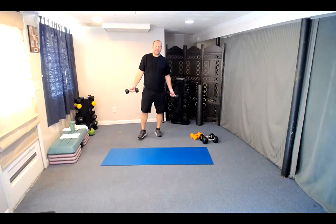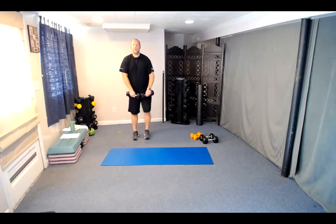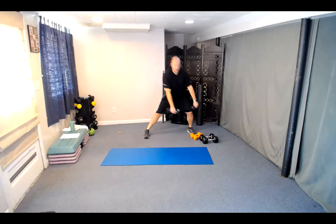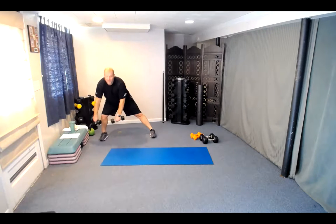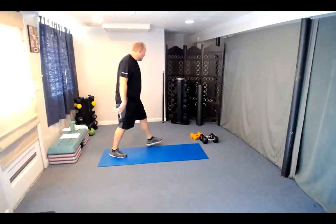Two sets of this last circuit, 12 in each. Here we go — lateral lunges, three, two, one. Lunge it out — almost like you're sitting back in a chair. That's five, seven to go. Three left, two to go, last one — and number ten. Excellent job.